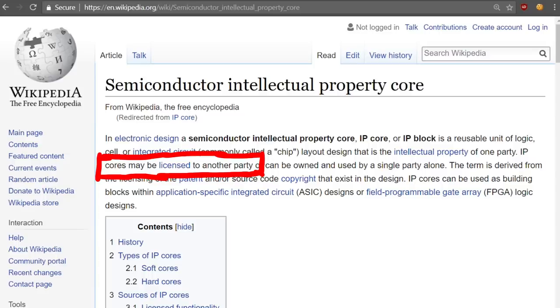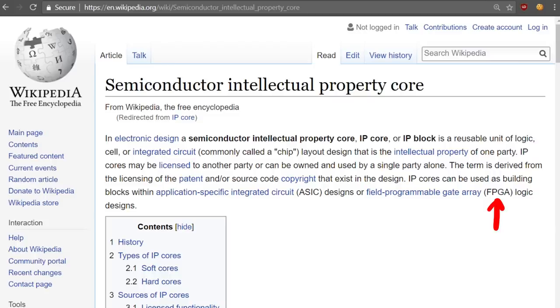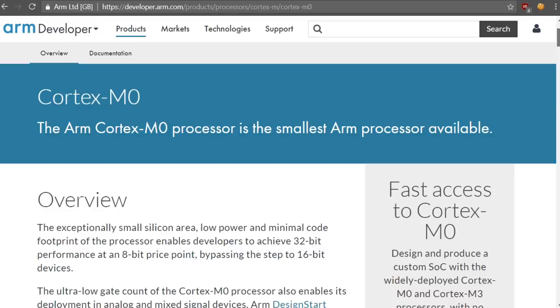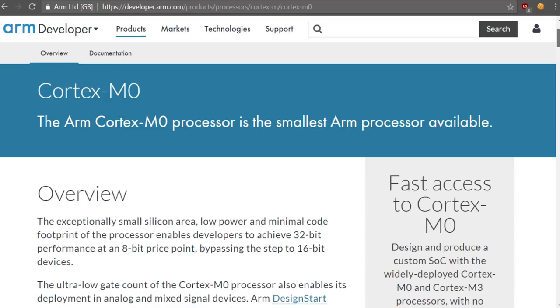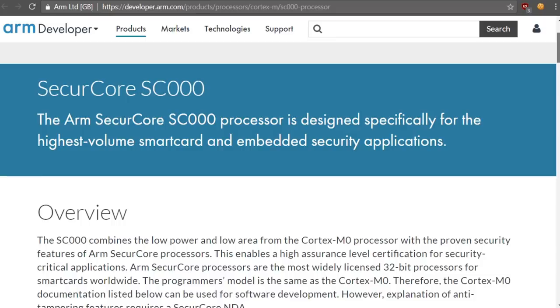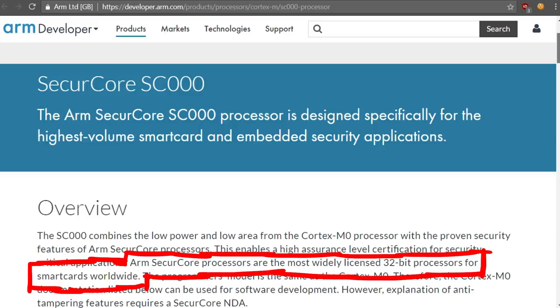If you've heard of FPGAs, they are reprogrammable chips where you can implement your own chip or license cores and configure the FPGA with them. ST licensed the secure core SC000 RISC core, which is based on the Cortex-M0 core — basically a library based on another library — and they pay a lot of money to manufacture chips using those designs. This means you can look up information on these cores because companies must license them from ARM. The Cortex-M0 is a very small ARM processor with a small silicon area, and ARM secure core processors are the most widely licensed 32-bit processors for smart cards worldwide.